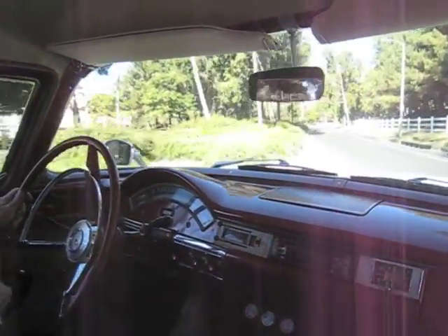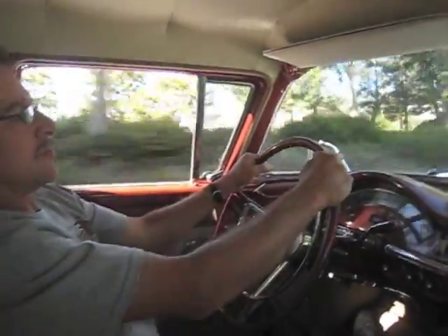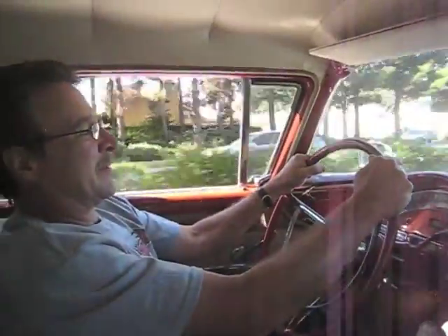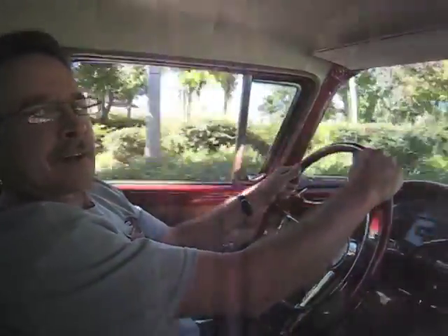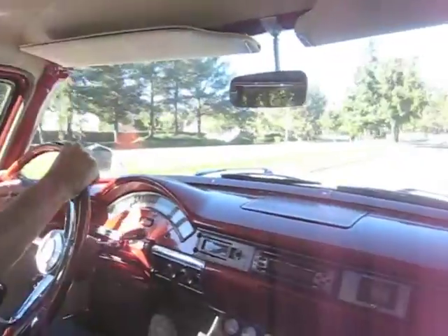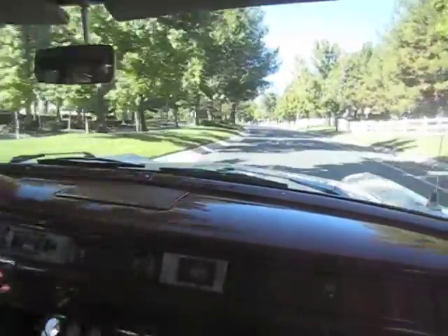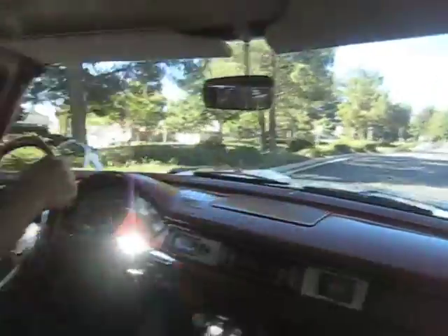Since we were together last, I've gotten the alignment done — feels good. Put the new springs in to give it a lower stance like we needed. Like you say, we can look over the hood now. Feels good. It seems to be running better than it has been. No burpage through the carburetor at all.